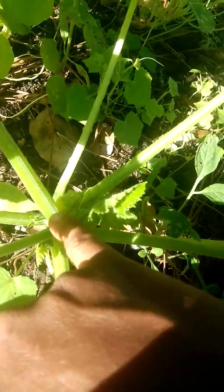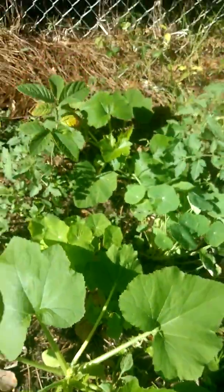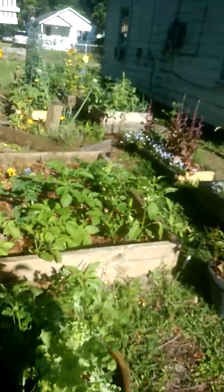This is just a pansy squash. There's a yellow squash coming on right there. I like it over here, I like it over in this spot. It's doing awesome.